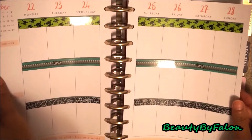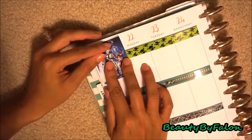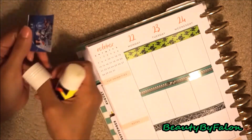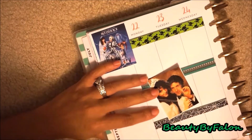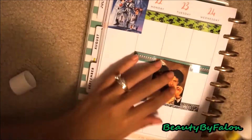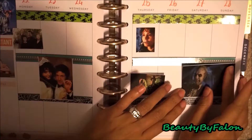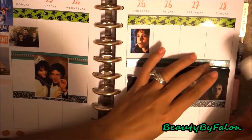This is kind of really reflective, sorry about that, but I laid down the washi. Now I'm going to put this Beetlejuice picture down. I'm going to put the newlyweds right here in the middle. These are the deeds.